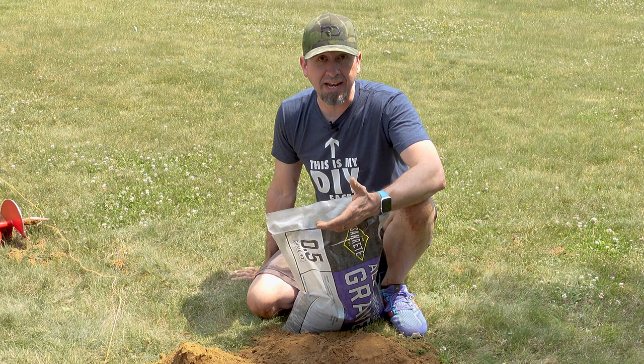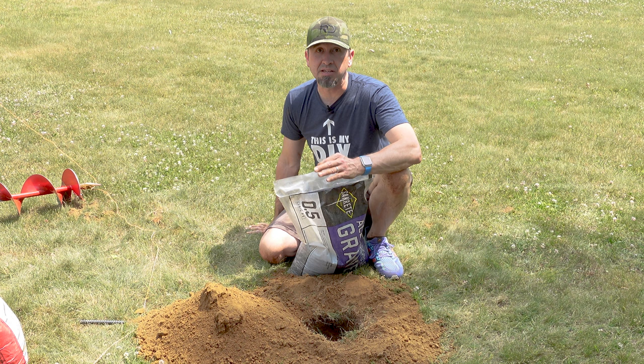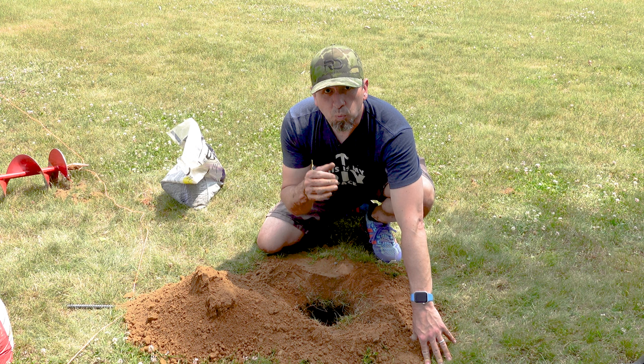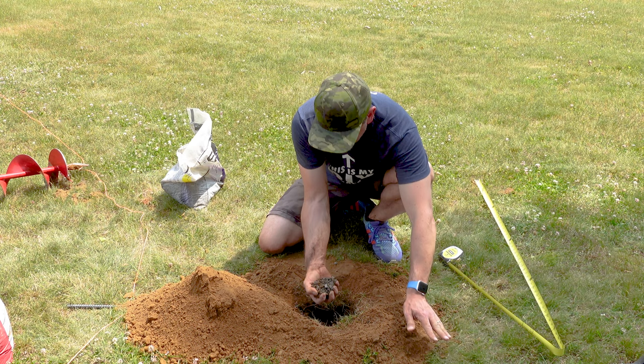But number two, and more importantly in my opinion, is getting the post set level. Using gravel or crushed stone gives you the ability to get it in place way easier than just putting it straight on dirt. Level out that gravel by hand when you get it in — when you put the post in, it'll do a better job. Then double check your measurement. I should be at about 2 feet right at the surface here. I put a little too much gravel in, so I need to take some out. This is why these measurements are so darn important.